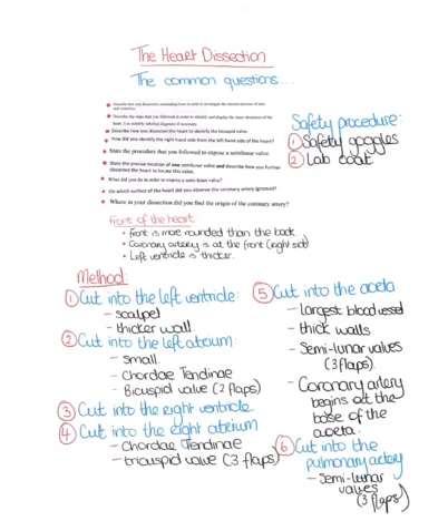If they asked you to draw a labelled diagram of the dissection, please draw the entire structure of the heart and include all labels.